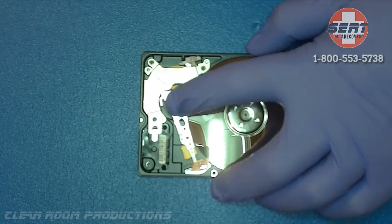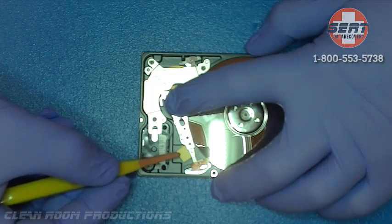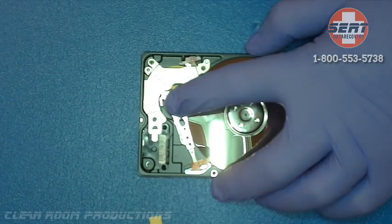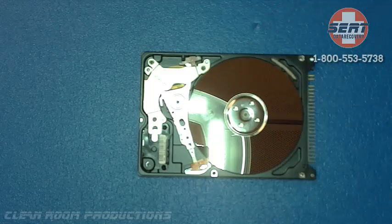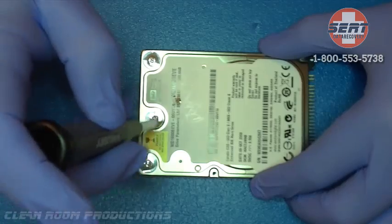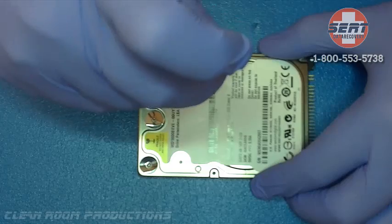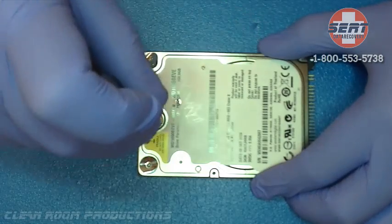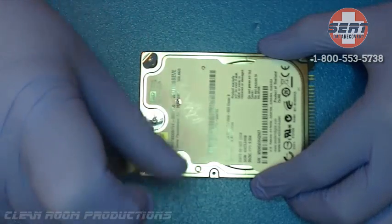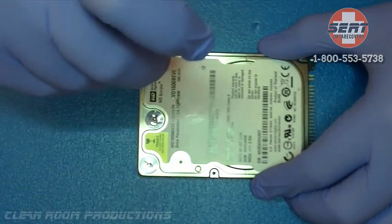We are going to remove the spacers from the head assembly and close it back up, making sure to tighten all the screws down. In this case the head swap was successful and was exactly what was needed to bring the drive to working condition. This was yet another case of a happy customer where we were able to recover 100% of the data.